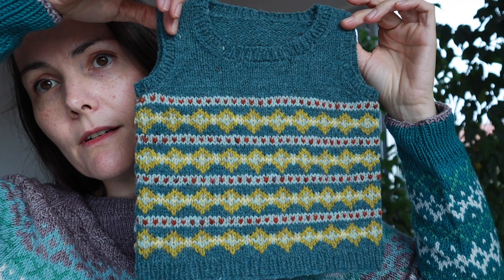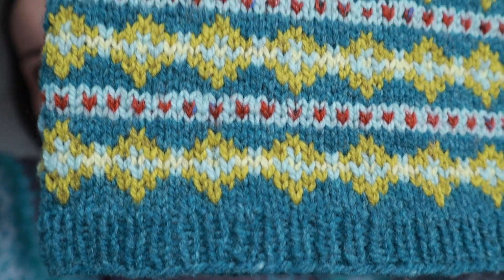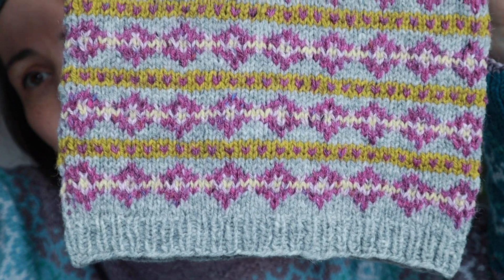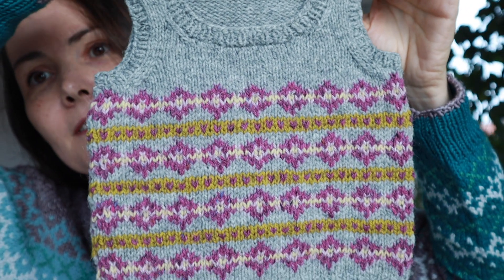Arthur is a little colorwork vest that calls for sport weight. Here's a 12-month-old sample, a more girly version, and a tiny three-month-old version — I think it's just so cute. It's called Arthur, named after Arthur Hastings, Hercule Poirot's best friend, who is a very loyal, very earnest character who also has a very good sense of style.